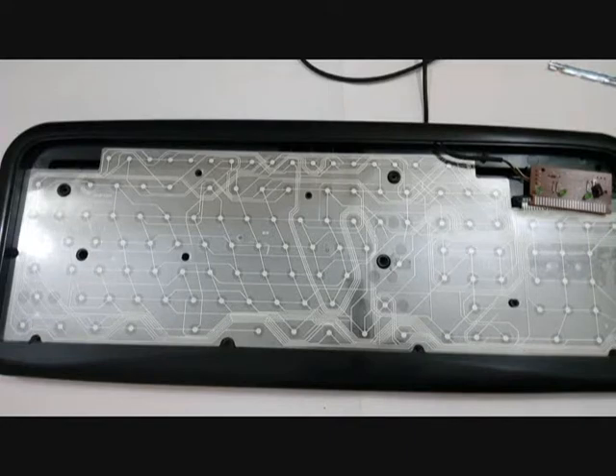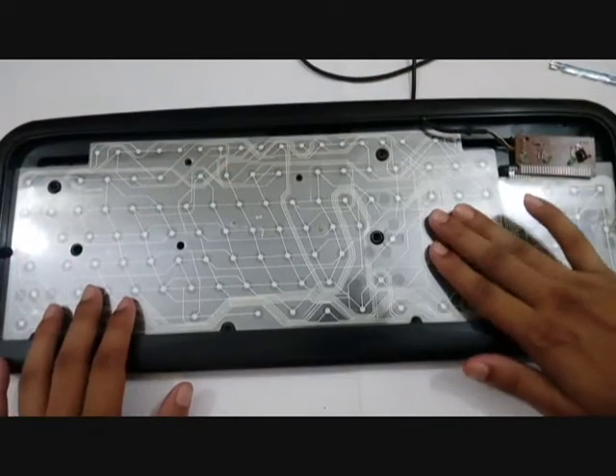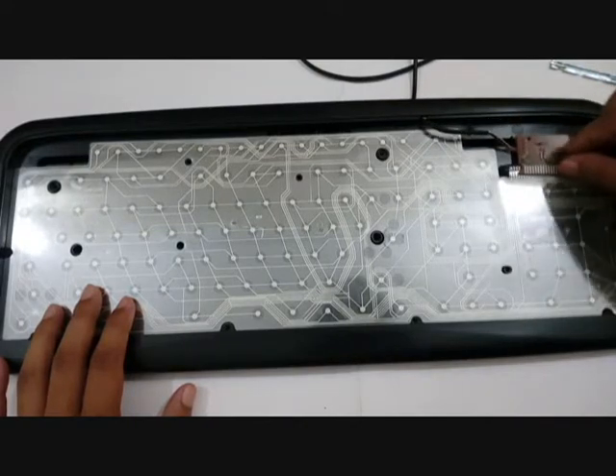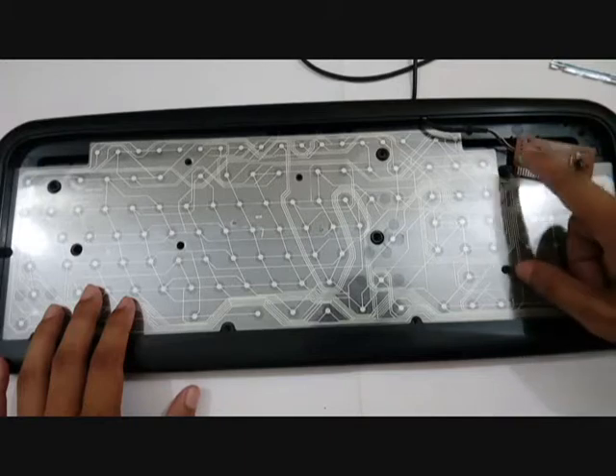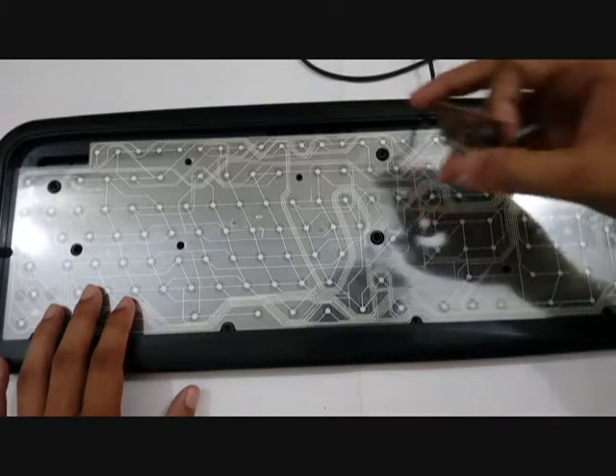That is how a keyboard works basically. As mentioned, it has three layers of plastic and this is the main circuitry. There are also three LEDs: one for the Num Lock, one for the Caps Lock, and one for the Scroll Lock.